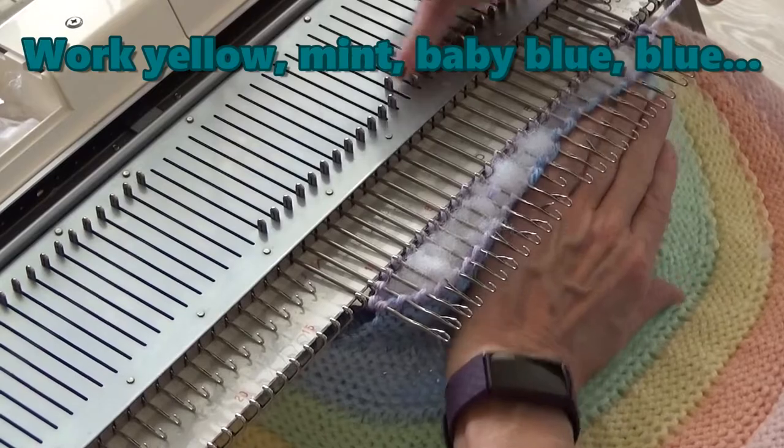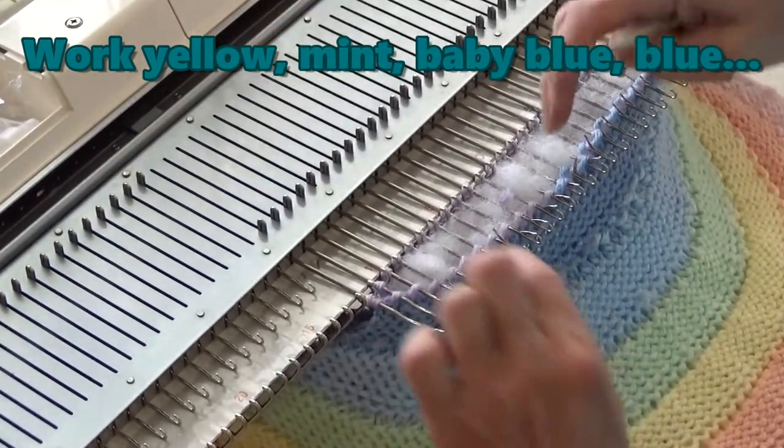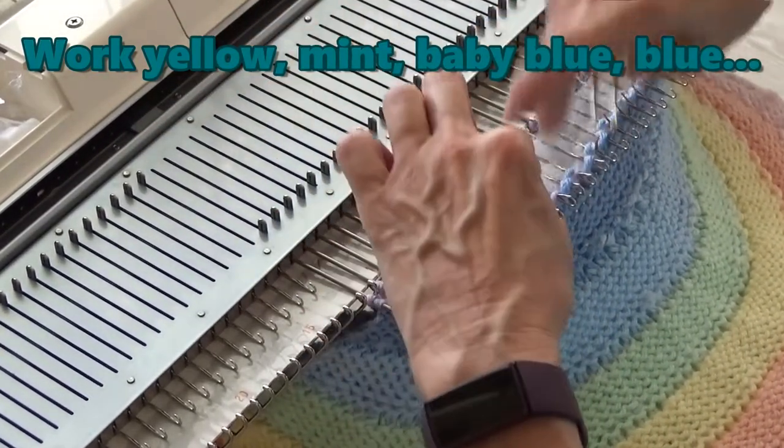Then repeat to form the yellow, mint, baby blue, and blue tubes.